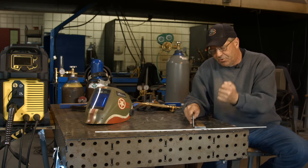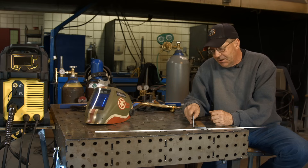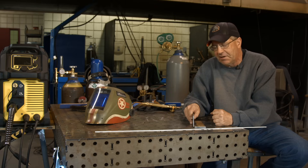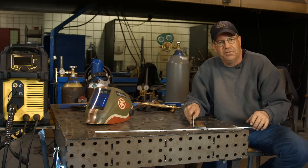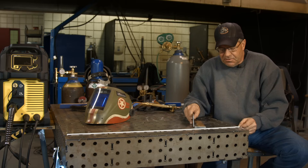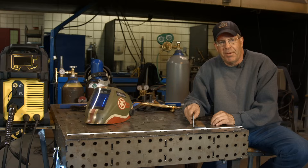Old school stuff — I like doing brazing. I do a lot of repairs on various equipment, and one of the first things I consider is brazing. I always do for some reason, probably because I just like it so much.